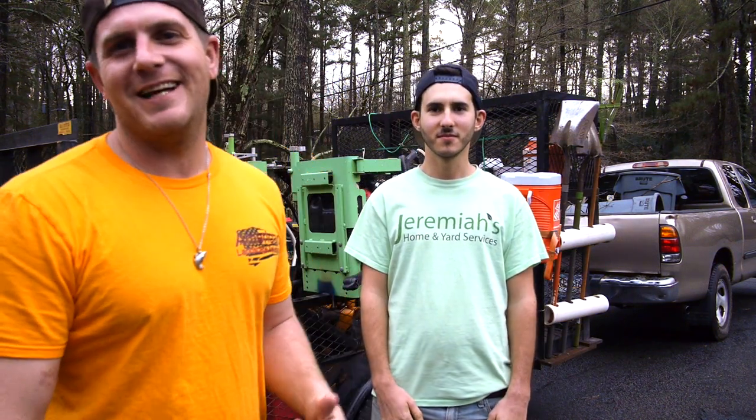Hey, what's up guys? We're back. We're here with Jeremiah from Jeremiah's Landscaping Services. Hey, what's up everyone? We're gonna go over some of the equipment he's running and how he's got his trailer set up.